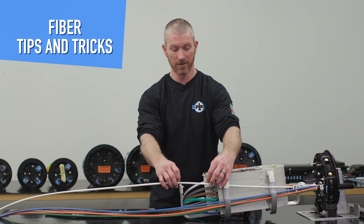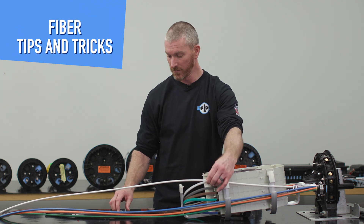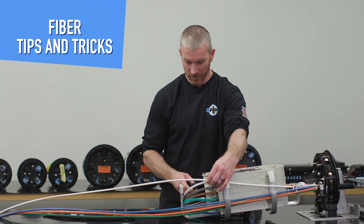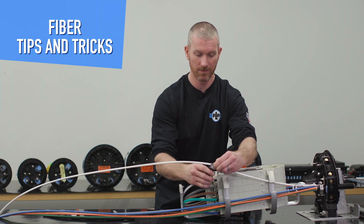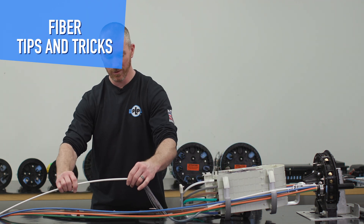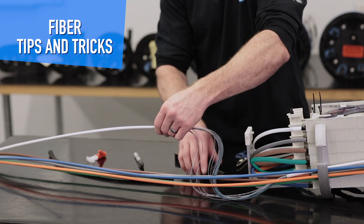Similar to the braided sleeving, we're going to remove the buffer tube so that we can apply the split wrap. I'm going to mark — or in this case just get to it — and remove the tubing, leaving about two inches for zip tie protection.